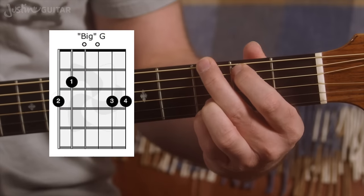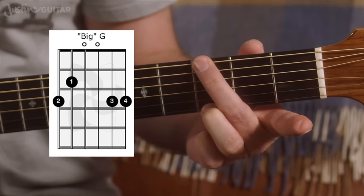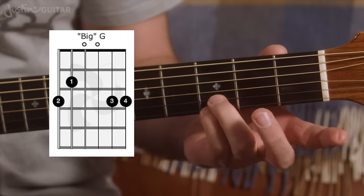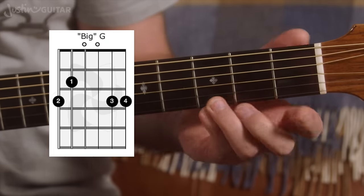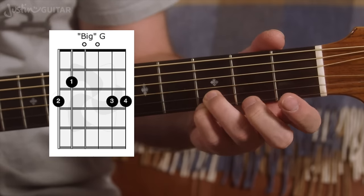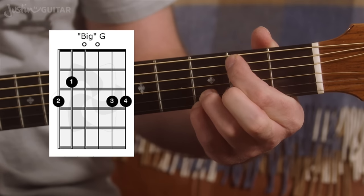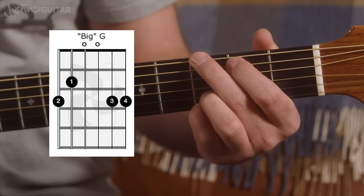Let's take a look at what I call the big G. If you've come from my regular beginners course, you're probably playing G with just the 2nd and 3rd finger, muting the 5th string. For this one, we're using the 3rd and 4th fingers on the thinnest 2 strings on the 3rd fret — they should be kind of touching each other, connected and resting in the 3rd fret. 1st finger goes down in the 2nd fret of the 5th string, and the 2nd finger goes down in the 3rd fret of the thickest string.